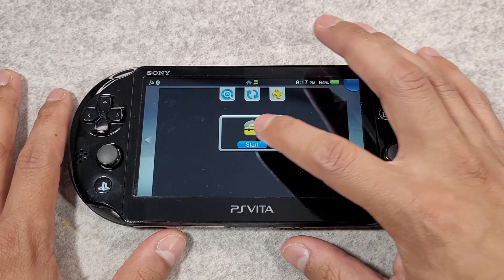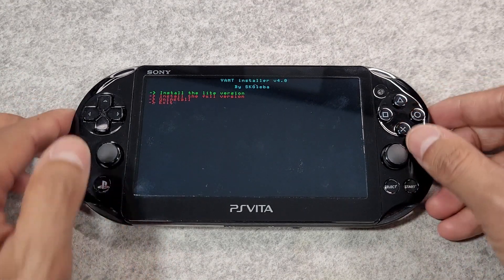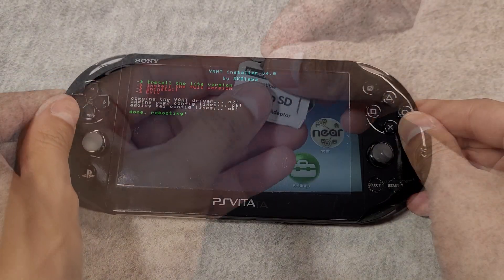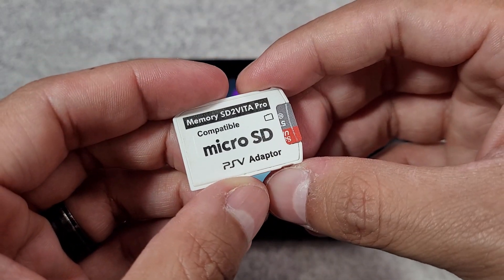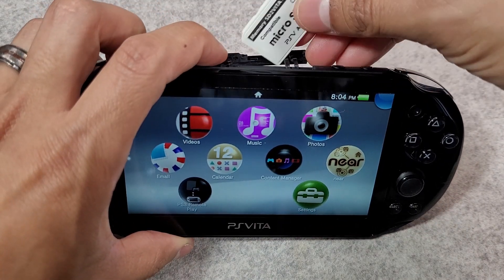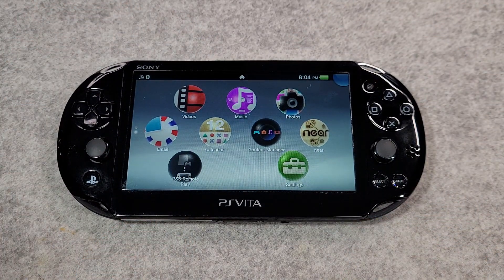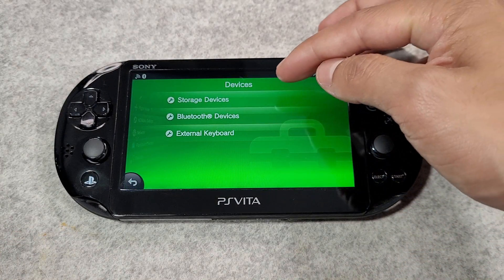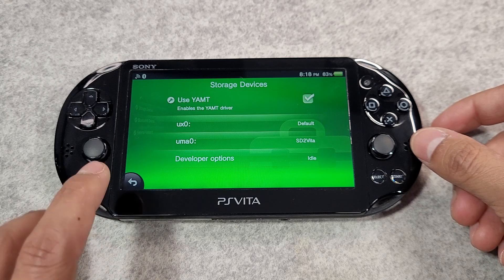Now we're going to install the SD2Vita adapter on your console. YAMT, which stands for Yet Another Mount Tool, is a multi-purpose kernel plugin for the PS Vita that allows the use of a micro SD card as a storage device via an SD2Vita adapter. The SD2Vita is a micro SD to game card adapter inserted into the game card slot. The micro SD card will be mounted to the UX0 folder, just like a Sony memory card. Micro SD cards are significantly cheaper than Sony memory cards and have higher capacities. YAMT is only compatible with firmware versions 3.60 and 3.65 Henkaku Enzo. Make sure you have your SD card and SD2Vita adapter and insert it into your console.